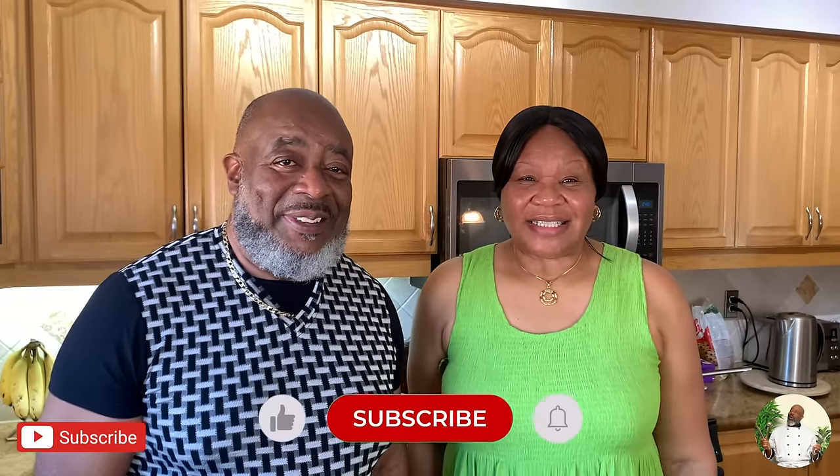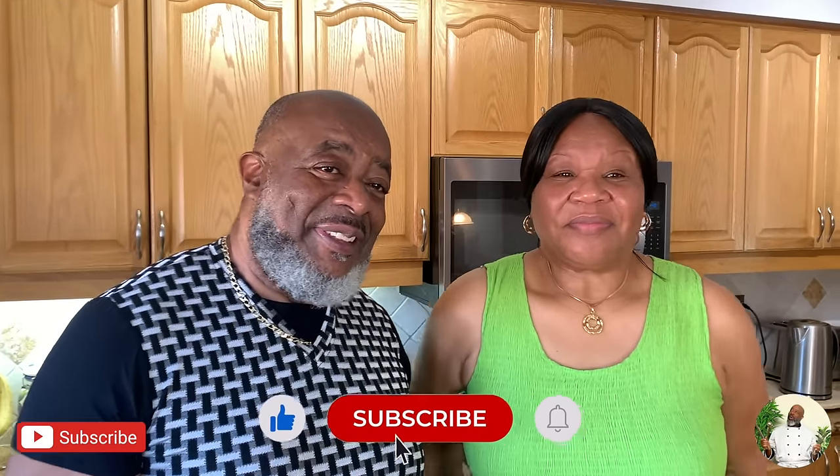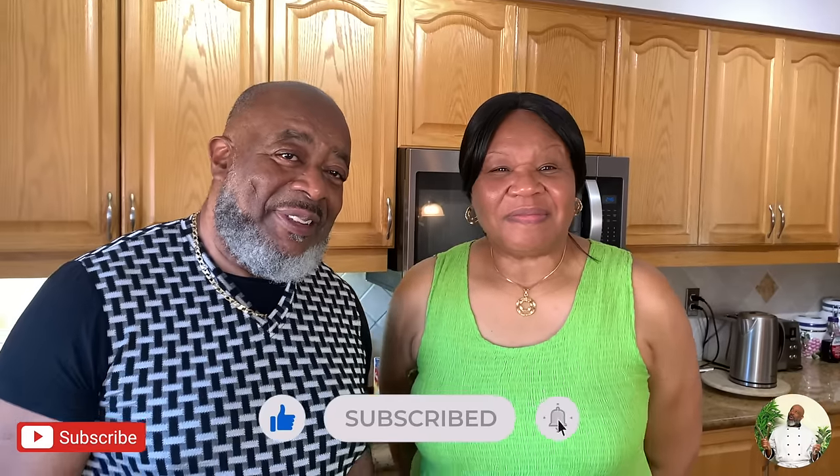We're sharing a souped-up version today because we already have it on the channel, but it's been about three years so we're bringing it back, especially since it's the holidays. If you are new here, now is probably the time to subscribe, but we're not gonna force you. We don't force anyone — you make your own decisions. But you are going to want to subscribe on your own by the end of this, so no pressure, just go ahead and do it. I'm not gonna waste any time.